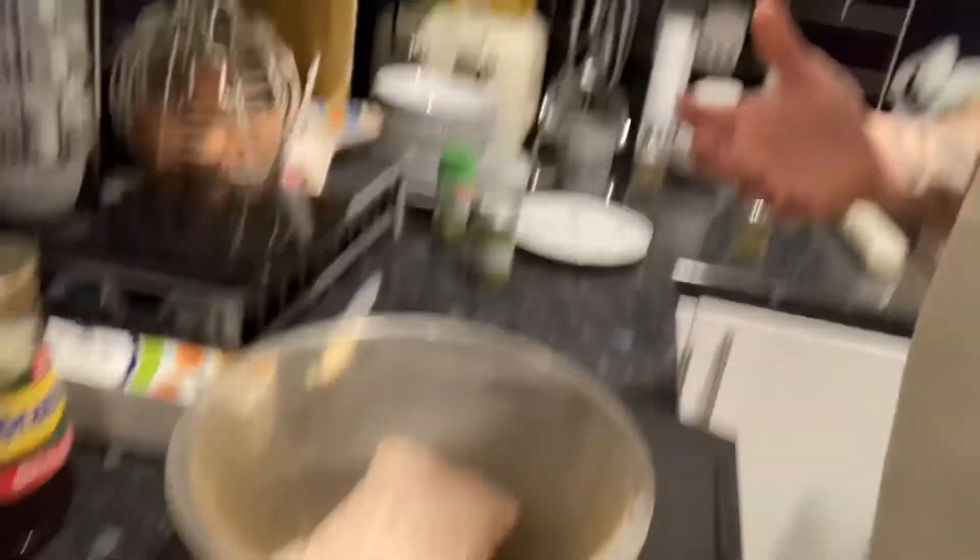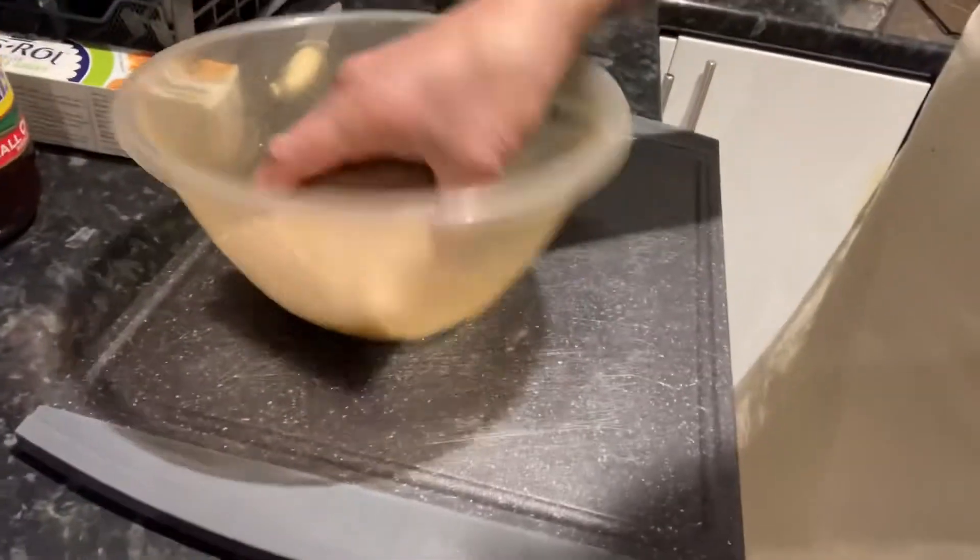The next bit is the sausage rolls themselves. I've put the sausage meat in the bowl already. To be honest, I haven't washed the bowl out between the potatoes and the sausage meat — if it was the other way around I would have done. But it doesn't matter because we're going to be putting some Branston pickle in there and some herbs as well, so it doesn't matter that we had potato in there before with the black pepper and salt mixture.